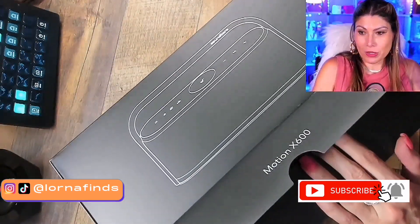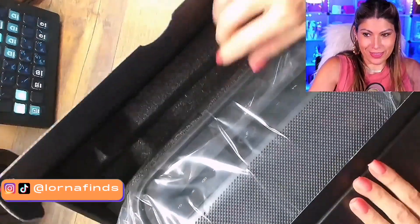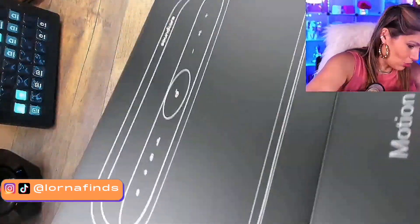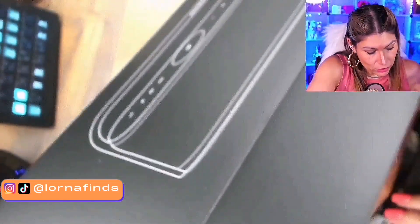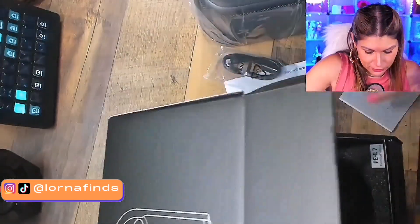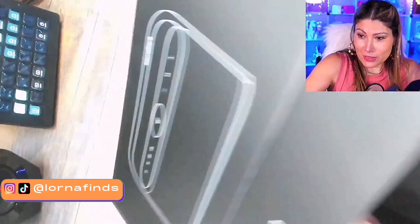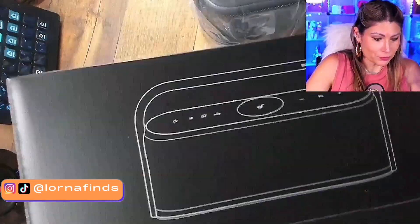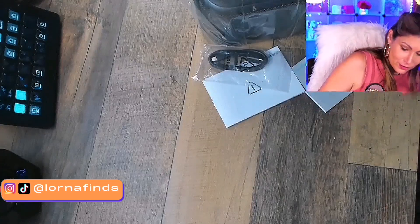I'm going to do this slowly. Look at this — wow, this is so cool! Look at this presentation, guys. I'm going to have to keep this box. Look at the quality of the box — oh my gosh, amazing!